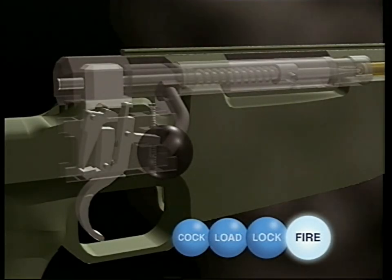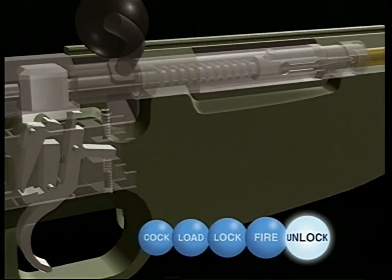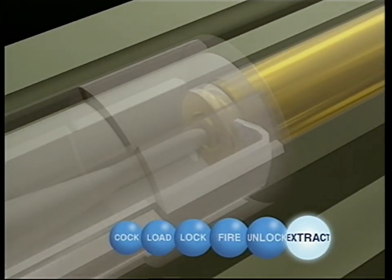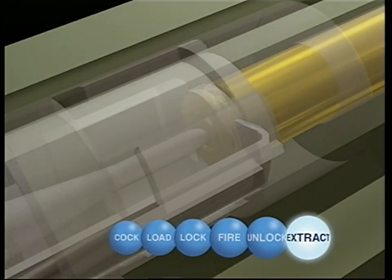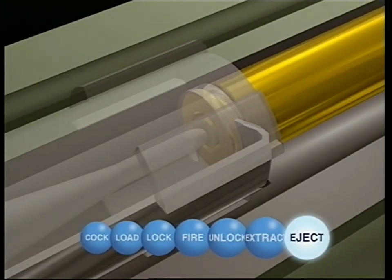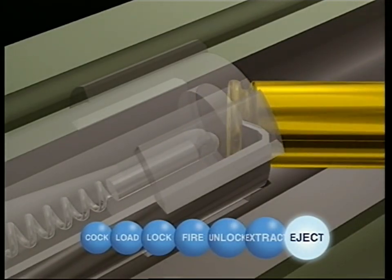Once fired, the spent case must be extracted. Unlock the bolt. On this weapon, the extractor is a spring-loaded claw that grips the base of the cartridge and pulls it back into the body along with the bolt. There, extracted, but not yet ejected from the weapon. On this particular rifle, the ejector is also spring-loaded and set in the face of the bolt. As the case is withdrawn, this now automatically reasserts to force the fired cartridge away from the bolt and out of the weapon.